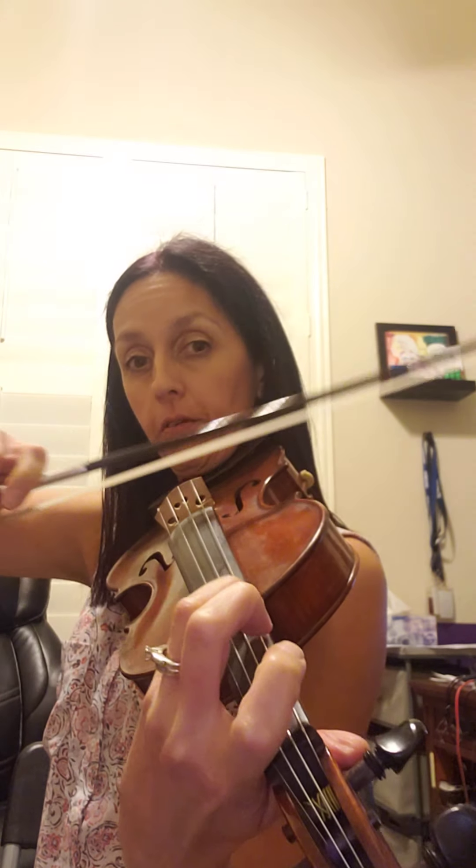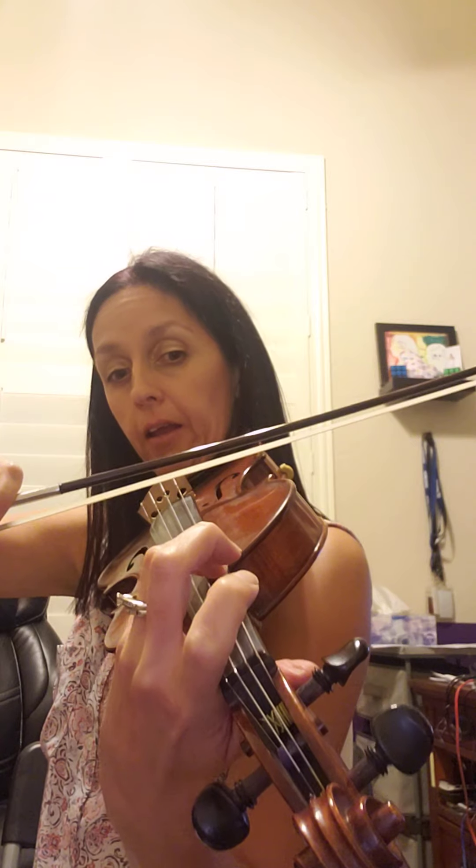So you're just playing fourth finger on the G string, D. Then up bow, C sharp, D, open D. Get good at those notes. And then you can go back to measure seven: B, G, E, G, E, C sharp. Then we play the last three notes: D, C sharp, D, open D.